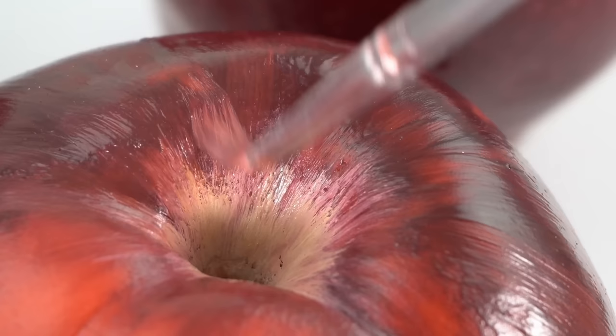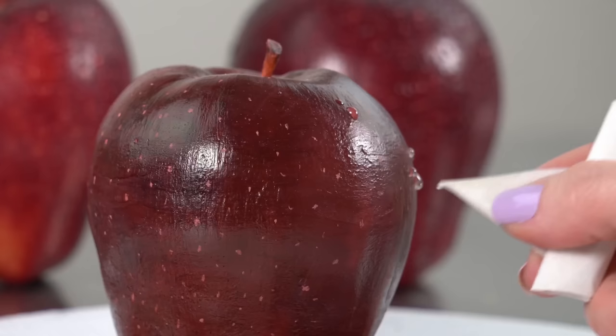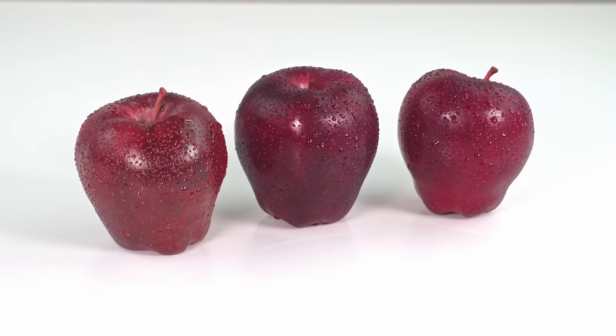This cake has been seen by tens of millions of people, and the majority of the comments say that they couldn't tell which one was the cake. So I'd say that this cake has probably tricked hundreds of thousands of people — dare I say a million?